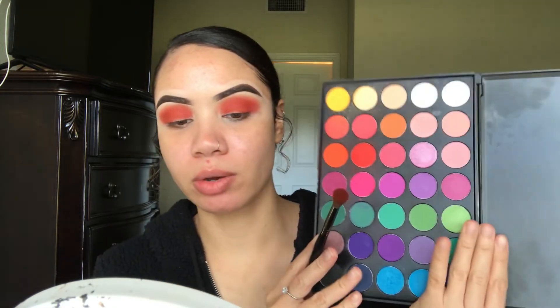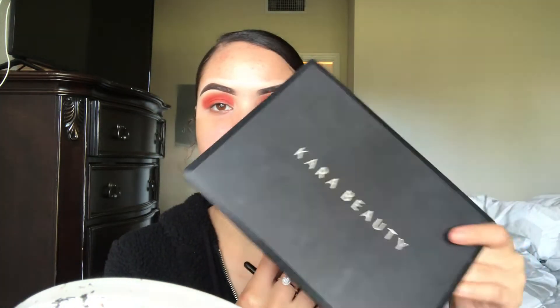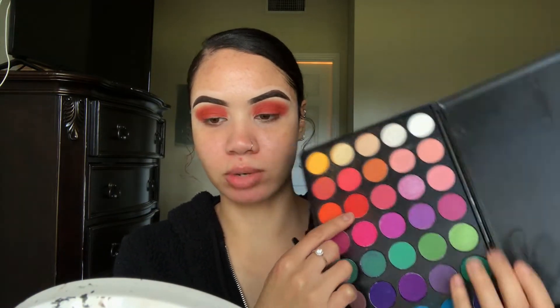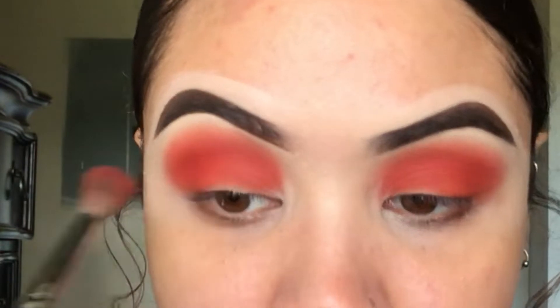Now that I've got this red shade all in the crease, I'm going to go ahead and go in with this bright red shade — this is the Cara Beauty ES2 Palette. I'm just going to go ahead and dip into this shade right here, taking this right in the crease as well.